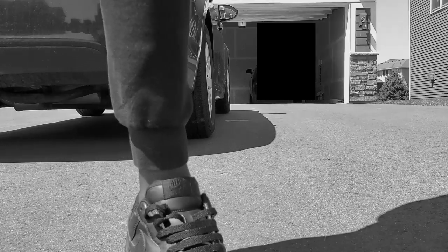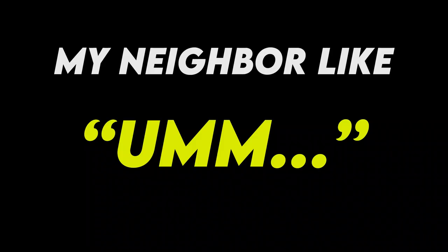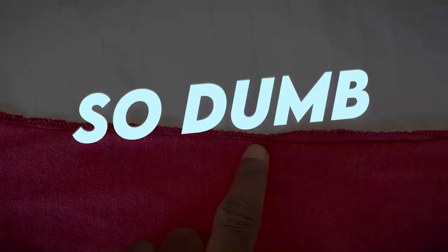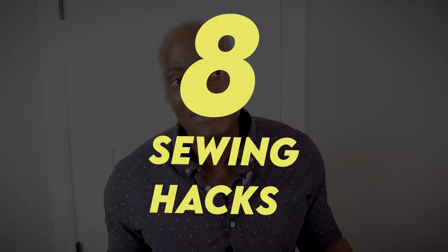How you doing? Random, I know. This is what you do when you're bored at home. First off, don't make your side seams look all janky on your t-shirts with mismatched thread like I used to do. I've got eight sewing tips for beginners or people who are just getting into tailoring their own clothes that are gonna save you so much time and frustration. I'm Steve — let's do this.